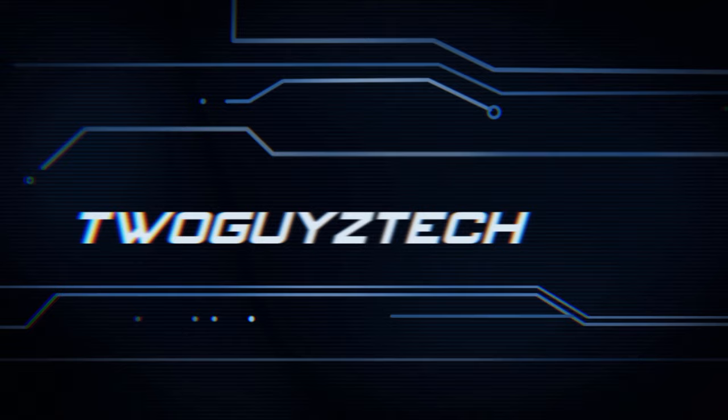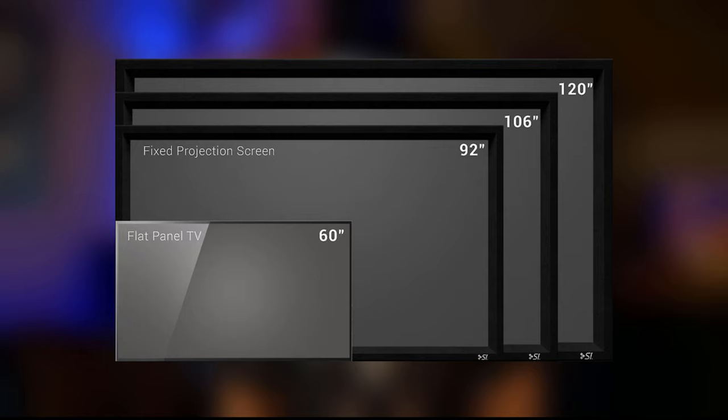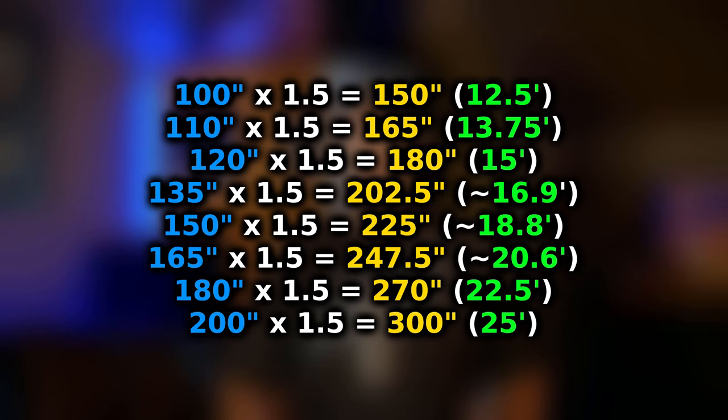Right off the bat, let's talk about one of the most important questions you need to ask yourself: what size screen do you need? This is really important because the size of your screen will generally determine how far away you can sit. If you have a 1080p projector, a good way to start is to take the diagonal size of your screen and multiply it by 1.5. For instance, if your screen is 96 inches diagonally, multiply that by 1.5 to get 144 inches or 12 feet. In our theater we have a 120-inch screen, so if you multiply that by 1.5 you get 180 inches or 15 feet.